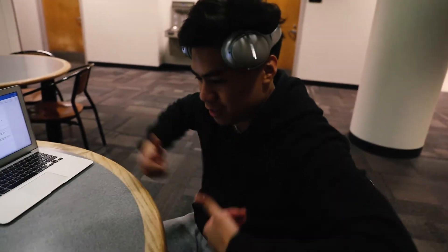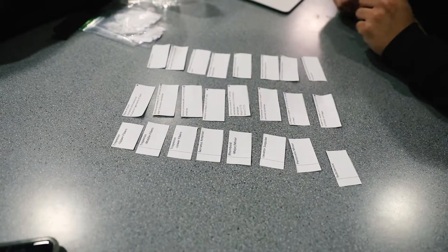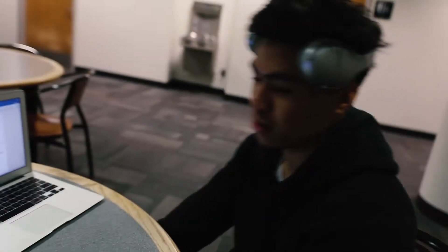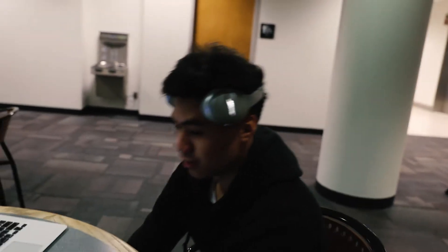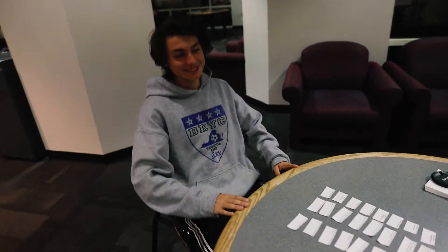We got the dub! Pretty solid on the first chapter. We have several more flashcards and several different sections, but that's a good first day of studying. Work out and study — right now focus on your health and then focus on your academics.